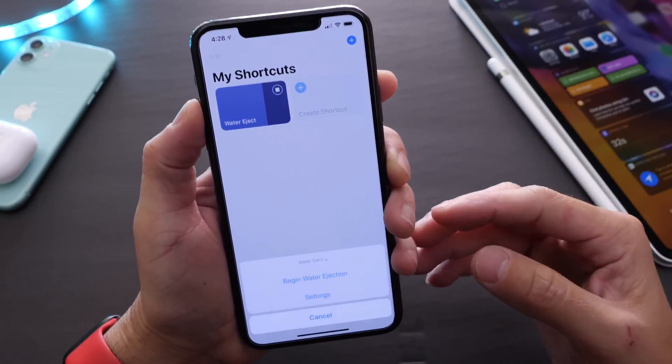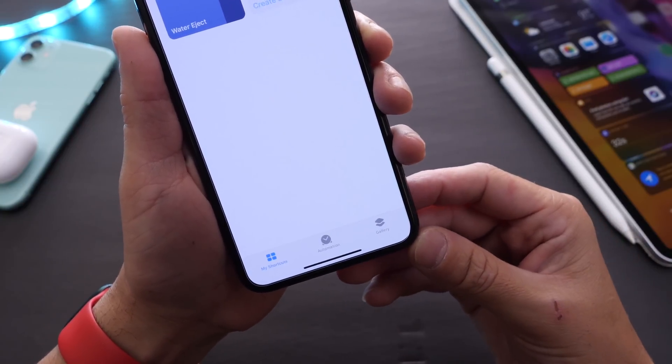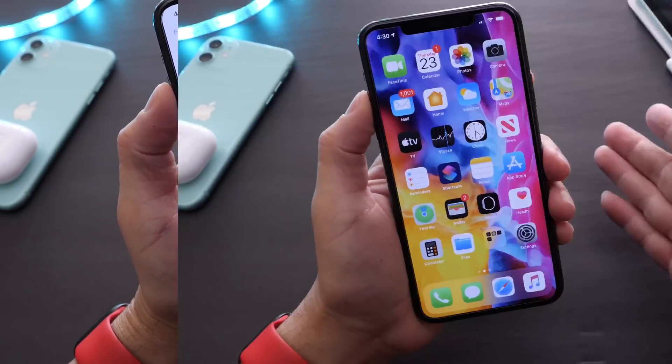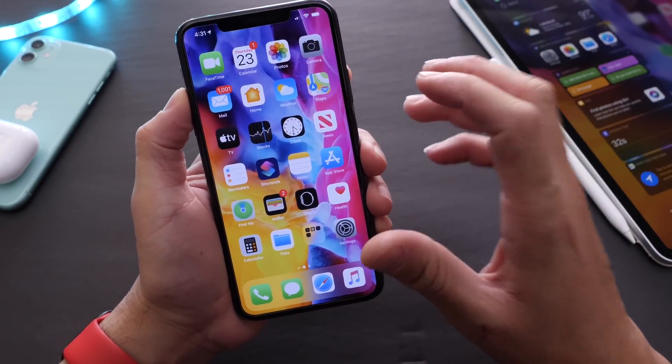This will be linked in the description. All you have to do is install it, tap it, and begin the water eject. You'll hear a sound that ejects the water from the iPhone's speakers. I think this one is extremely useful.